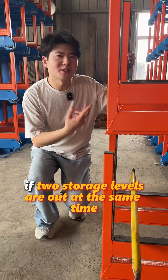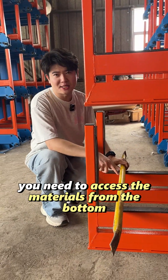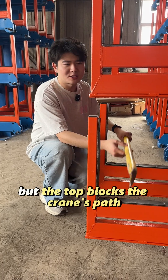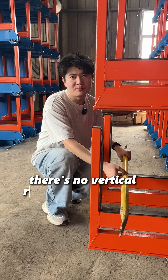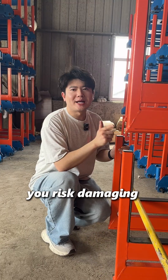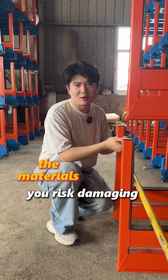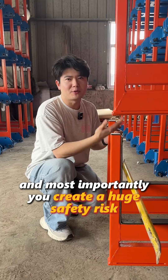Look what happens if two storage levels are out at the same time. You need to access the materials from the bottom, but the top blocks the crane's path. There's no vertical room for your crane to lift the materials straight up — you risk damaging the materials and the rack. And most importantly, you create a huge safety risk.